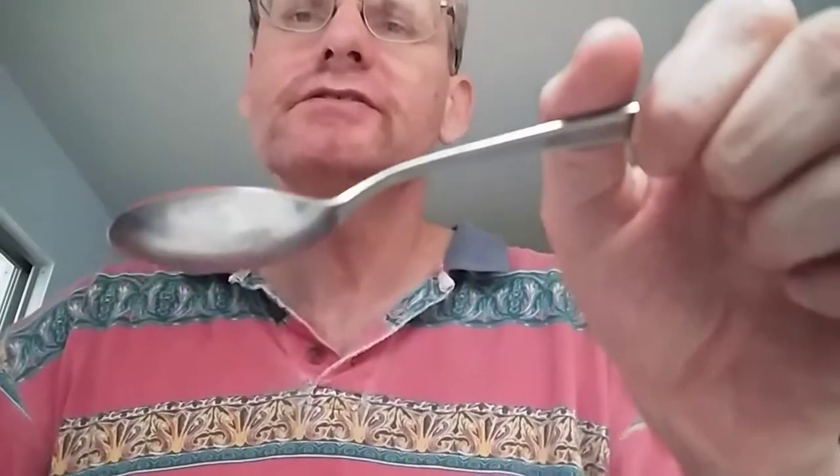Now for the taste test — it's a pretty thin consistency and a very light red. Here we go. It is very much like other Louisiana sauces. You get that vinegary tang. I can taste maybe a little bit of garlic powder, and maybe a hint of chili pepper, but not very much.